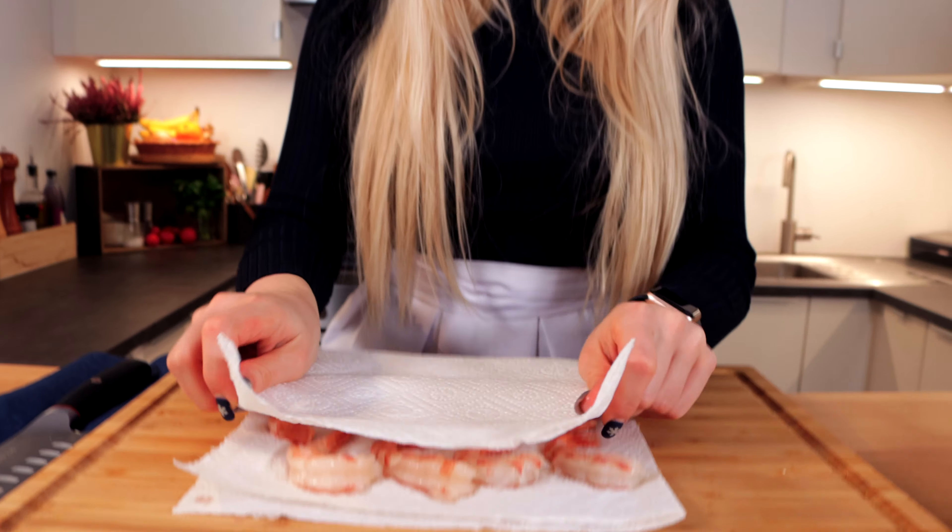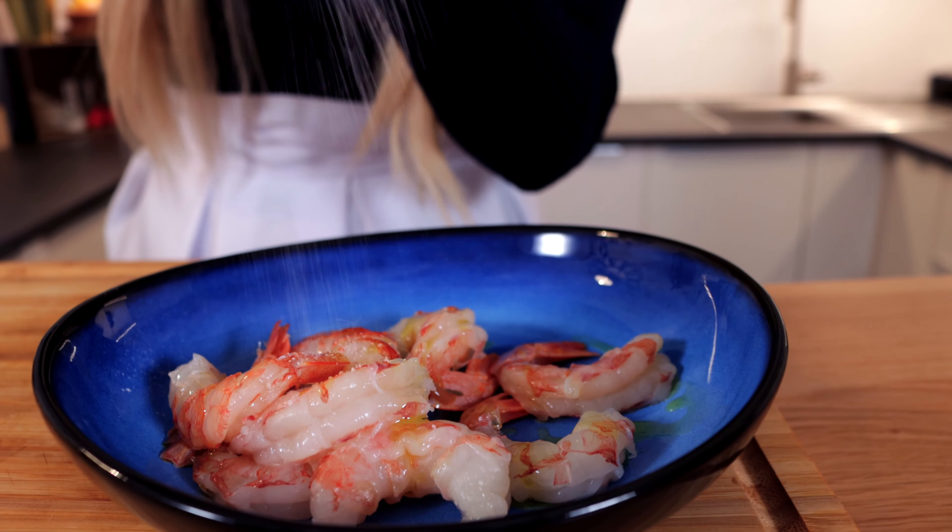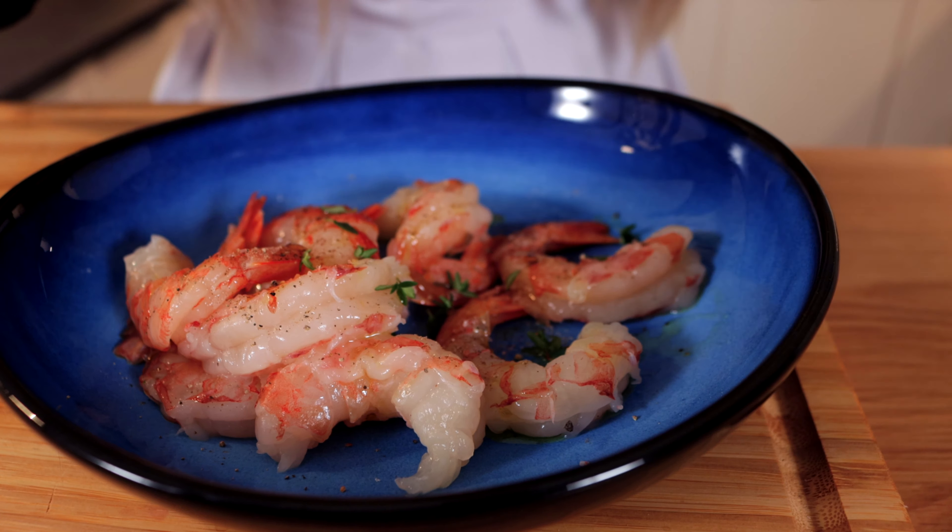Now all you've got to do is pat your shrimps dry and they are ready for a quick marinade. Add some olive oil, salt, freshly ground black pepper, and some fresh thyme.